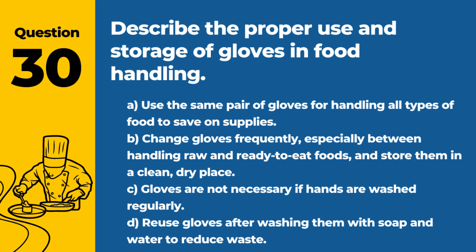Question 30. Describe the proper use and storage of gloves in food handling. A. Use the same pair of gloves for handling all types of food to save on supplies. B. Change gloves frequently, especially between handling raw and ready-to-eat foods, and store them in a clean, dry place. C. Gloves are not necessary if hands are washed regularly. D. Reuse gloves after washing them with soap and water to reduce waste. Answer: B. Change gloves frequently, especially between handling raw and ready-to-eat foods, and store them in a clean, dry place. Proper glove use helps prevent cross-contamination between different food items.